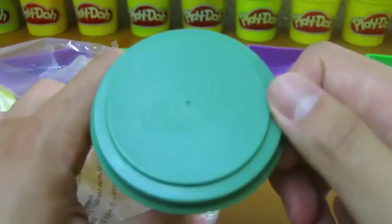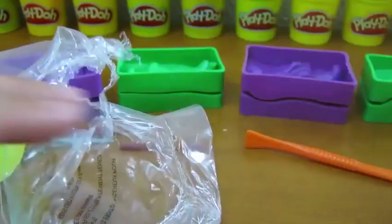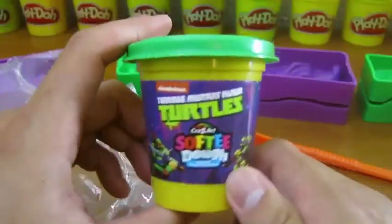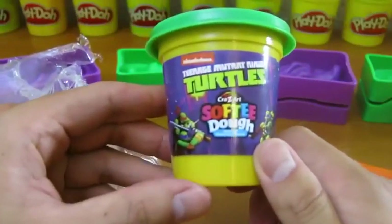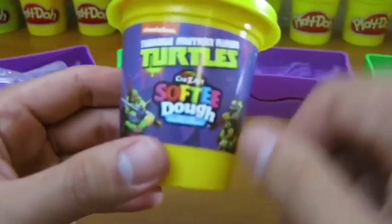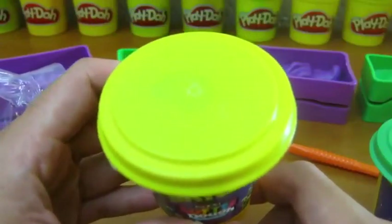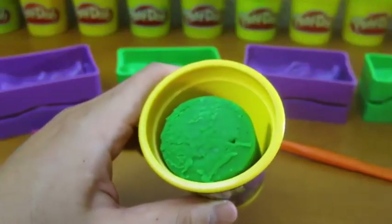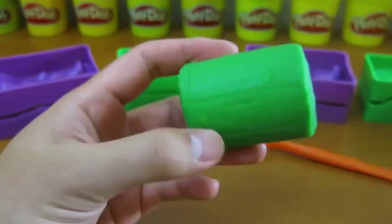We get one brown softy dough, a dark green softy dough, a green softy dough, and a lime green softy dough. Let's start by using the green Play-Doh to make our first Ninja Turtle.